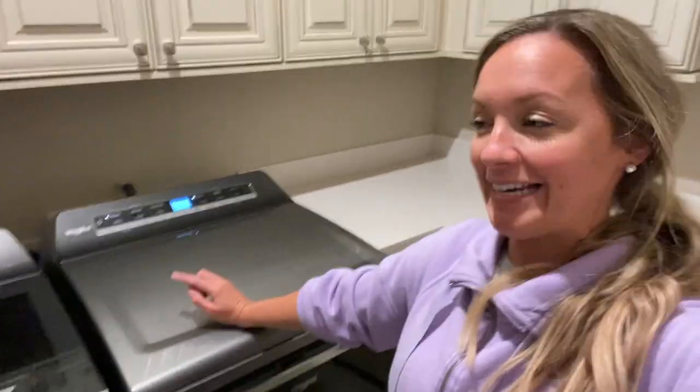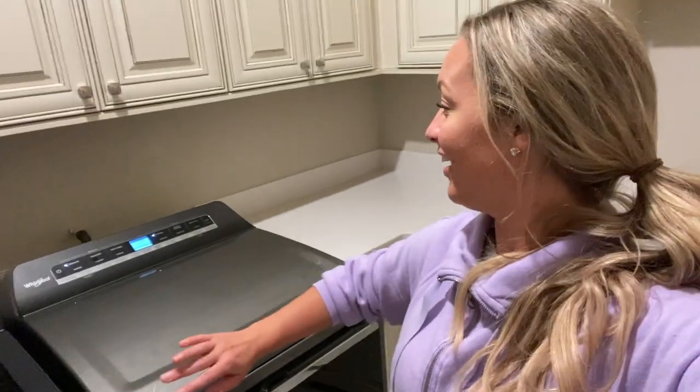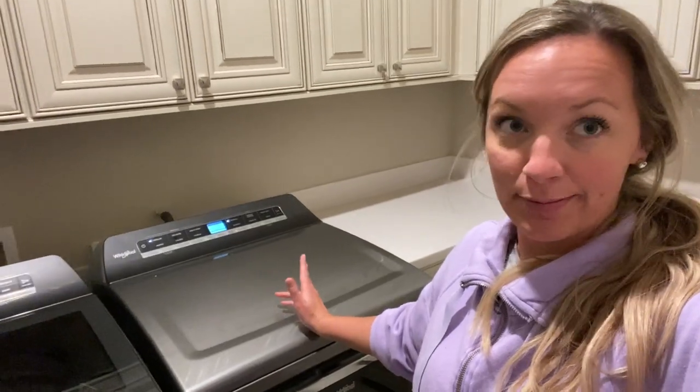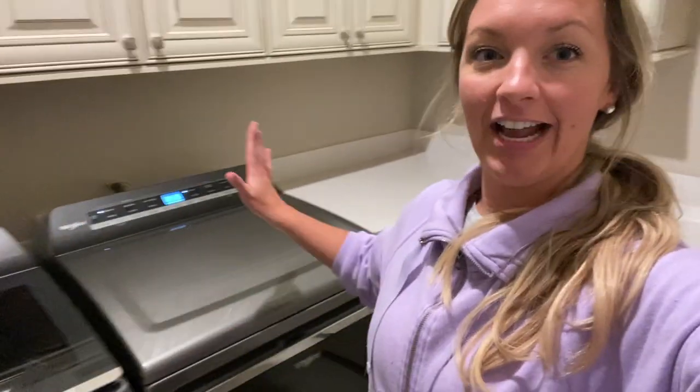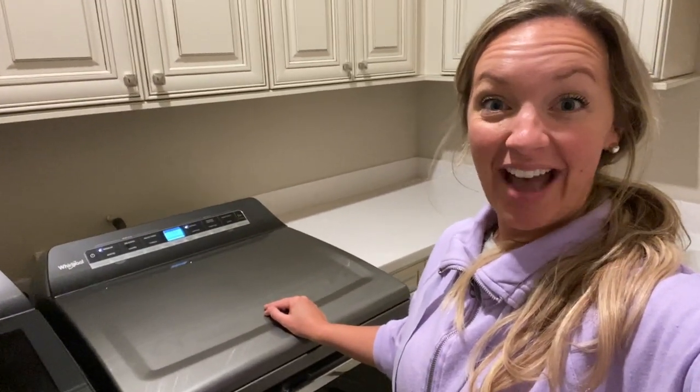Okay, so they're in the dryer. I didn't flip them inside out, I didn't do any special treatment. It's drying on pretty much my normal, regular setting. There's fabric softener in here, there was bleach, and now it's drying just on normal. Let's see what happens.